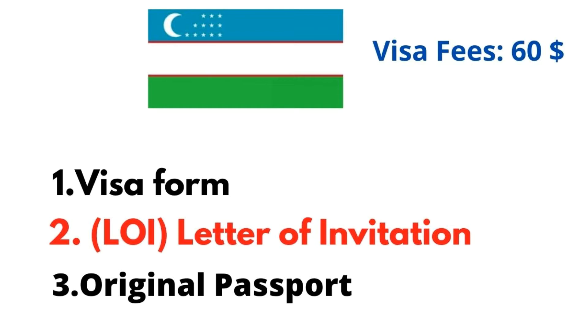The first document is the Visa Form, which you can fill up online. In the description of this video, I will tell you how to fill it up. The second document is a letter of invitation. You can fill up the letter of invitation through a travel agent.